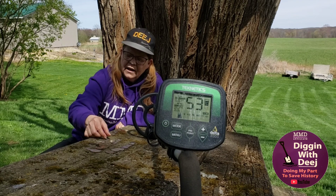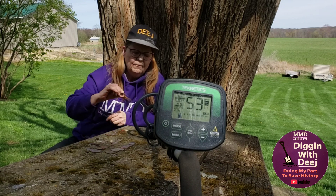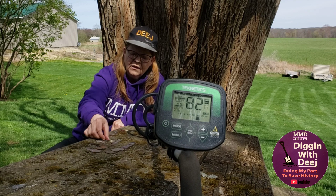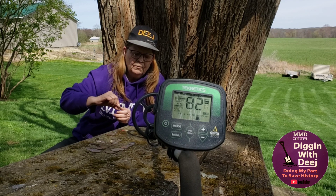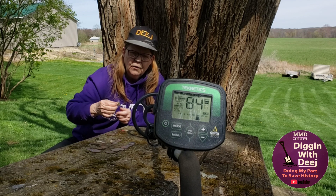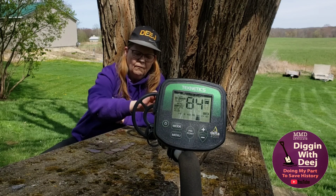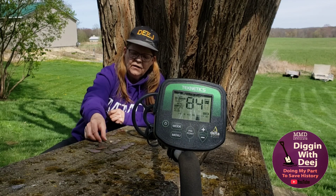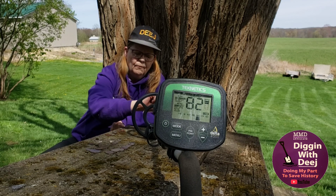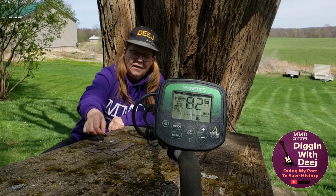Then we have our dimes. We have a clad dime. We have a silver Roosevelt. We have a silver winged liberty. We have a silver barber dime. We have a seated dime.